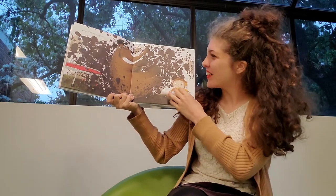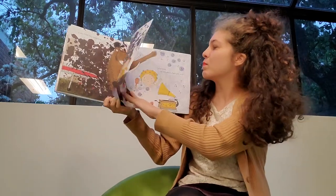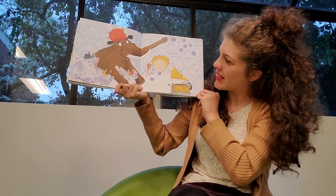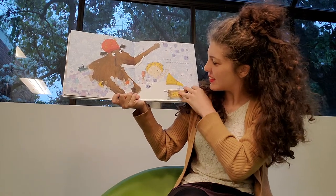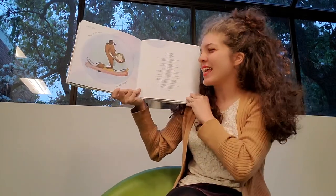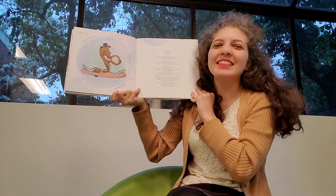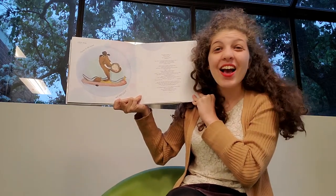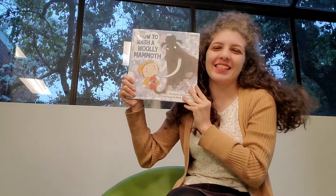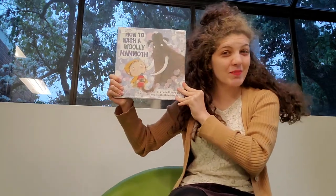A very strong trampoline. There he goes. Step nine: Let him share a bath with you. Step ten: Throw in the towel and snuggle! The end. That's how you wash your woolly mammoth.